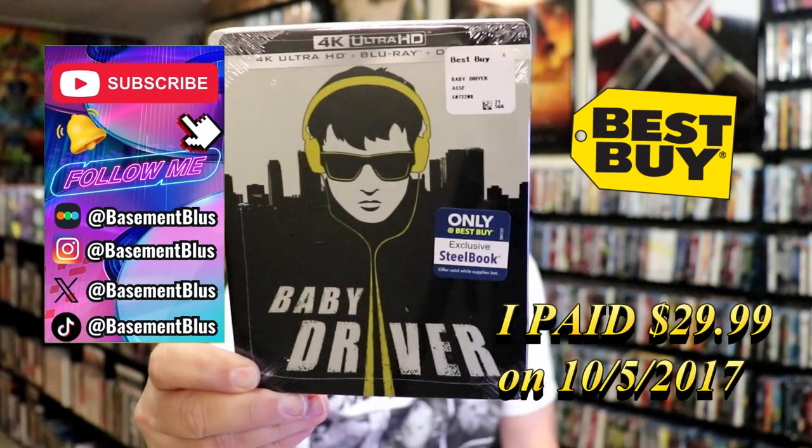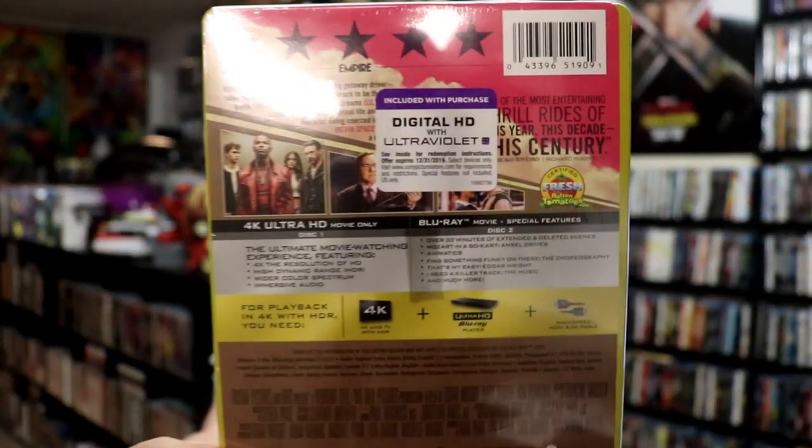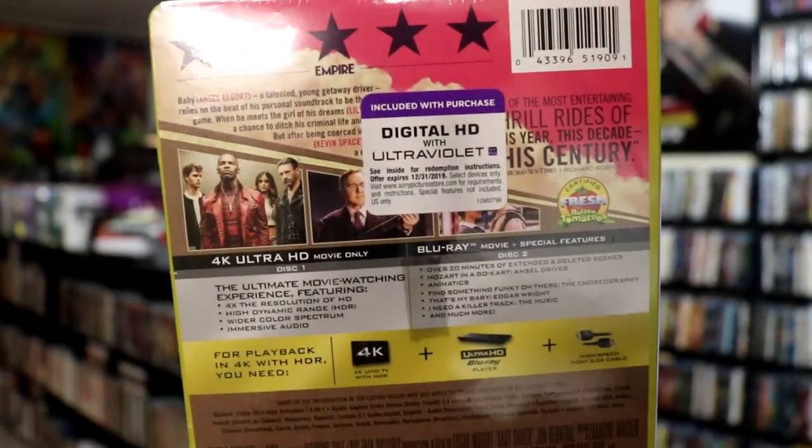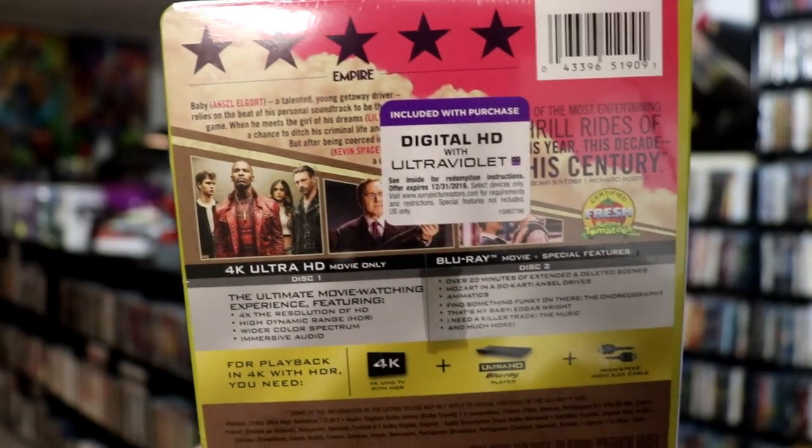Here's the front and here's the back. If you like to read up on it and check out these special features, you can go ahead and pause and do so. I'm going to go ahead and remove this from the wrapper and take a close look at this steelbook.